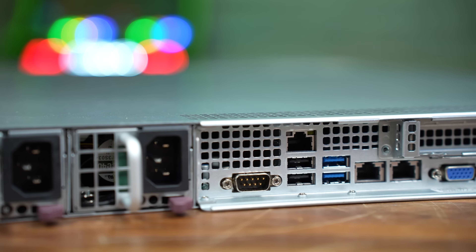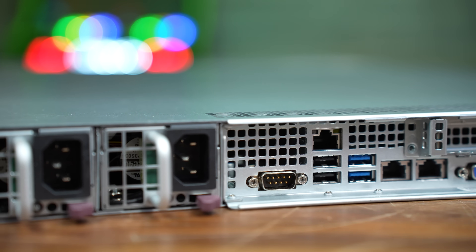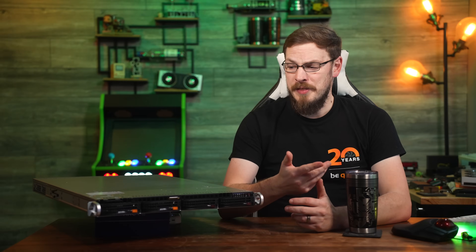Last but not least, keeping everything up and running are a pair of 600-watt hot-swappable power supplies. With all that out of the way, let's go ahead and dive straight into the heart of this all-new server platform — the Intel Xeon E2400.